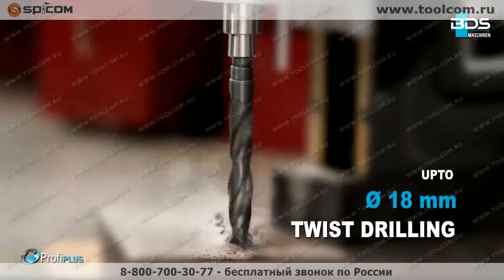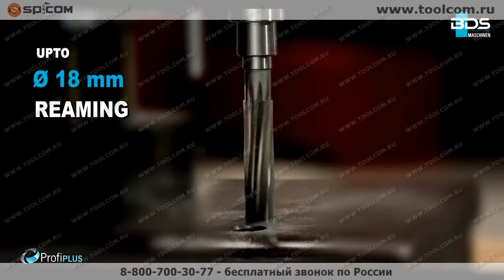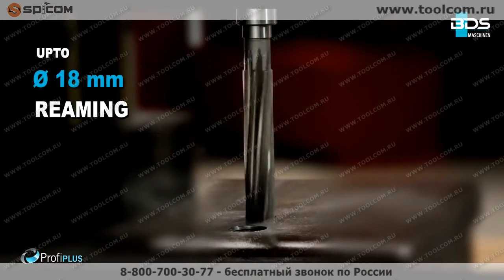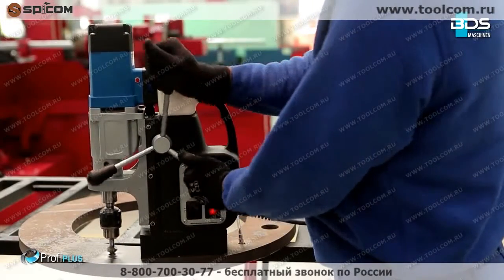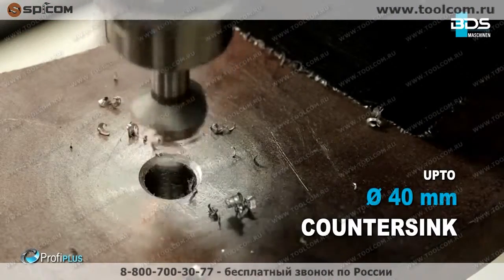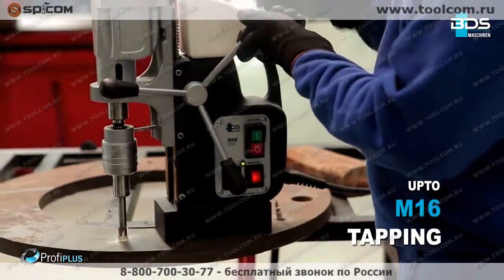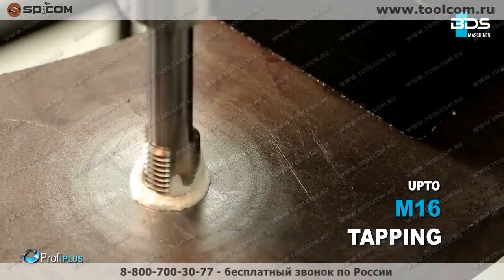Up to 80mm diameter twist drilling. Up to 80mm diameter reaming. Up to 40mm diameter countersink. The premium feature of the M.A.B. 485 is tapping up to M16.